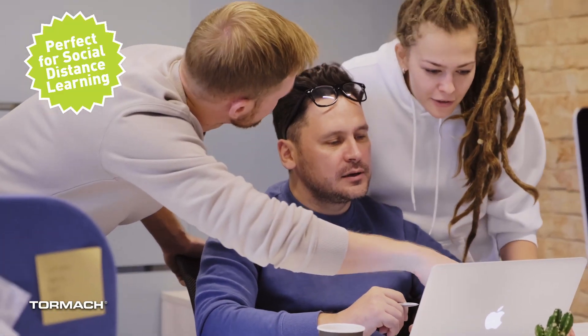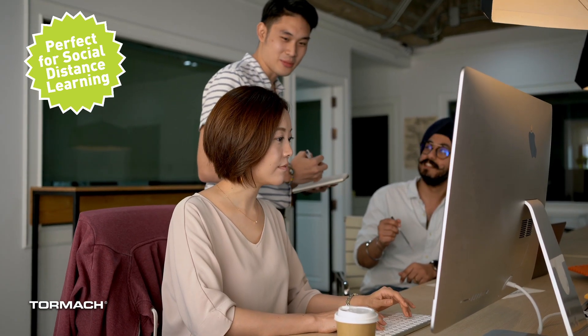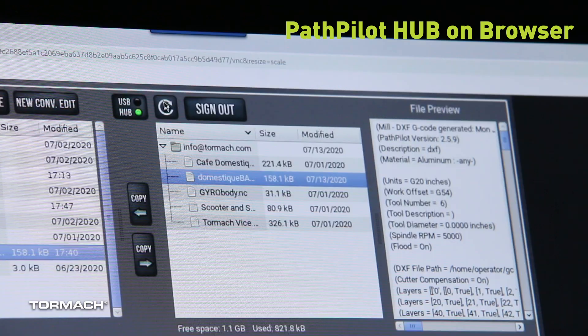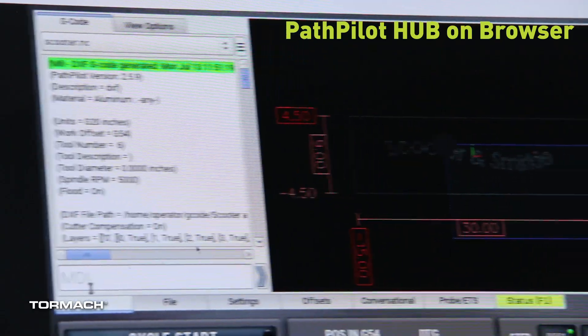PathPilot Hub is perfect for classroom or online training use, allowing students to develop and test g-code programs without the risk and expense of using a physical machine. The new hub features built right into PathPilot enable you to copy programs back and forth seamlessly between real and virtual controllers, or even download them to your laptop with a browser.